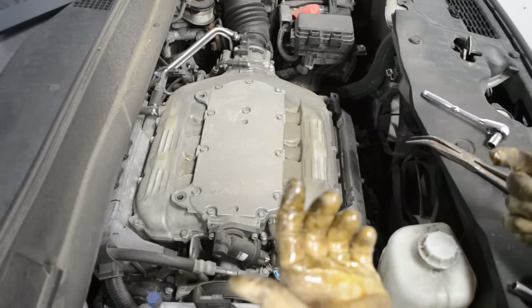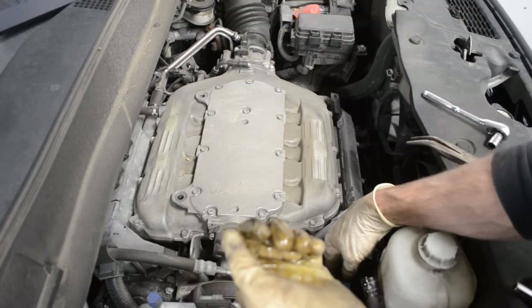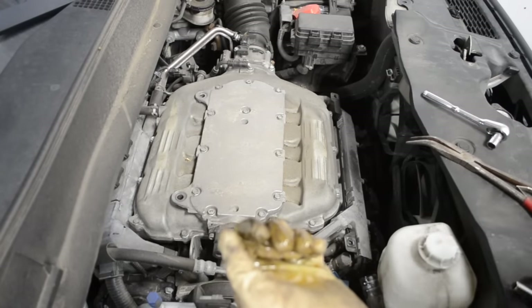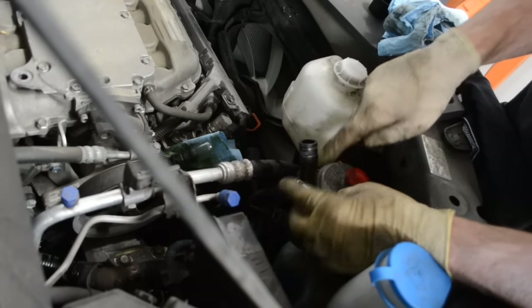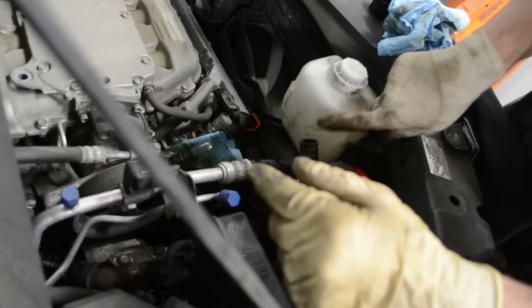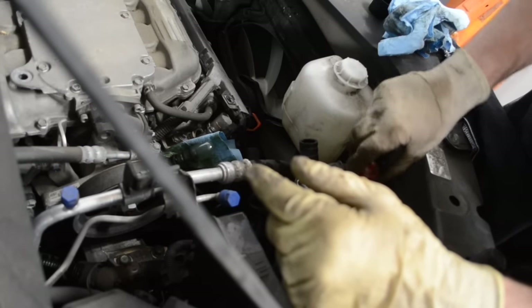Four or five ounces or so came out of there, but most of it got caught up in the rag, so it didn't make too big of a mess. I went ahead and got a bungee cord and wrapped it around the top of the power steering reservoir, which is holding the hose in place.